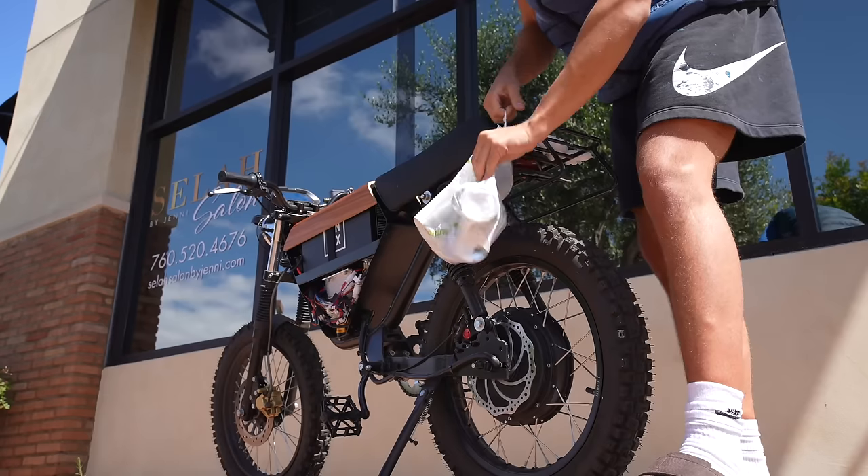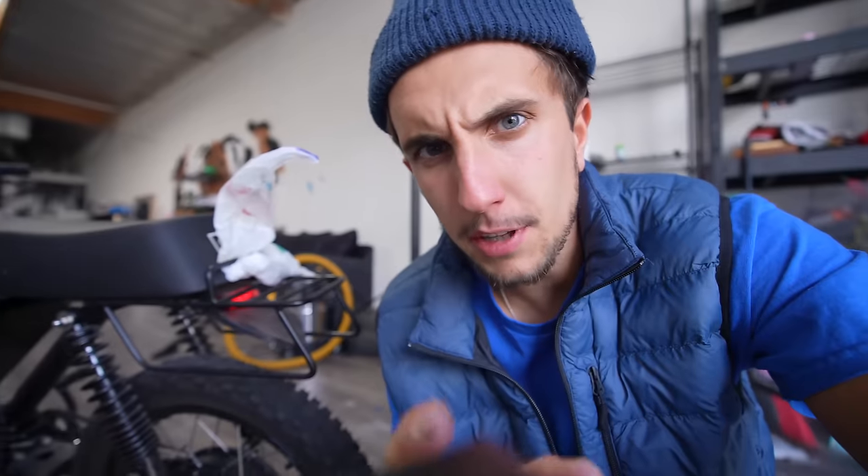This is what I have to do every single time I buy stuff at the store. I'm going to build like a basket on the back, or like a trailer that I can attach to the back of the bike only when I need it.